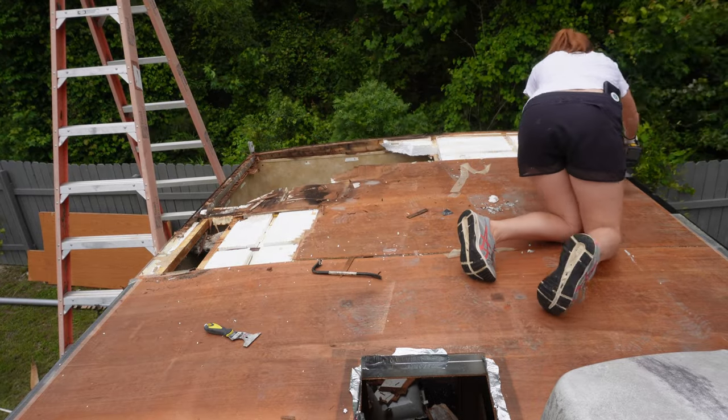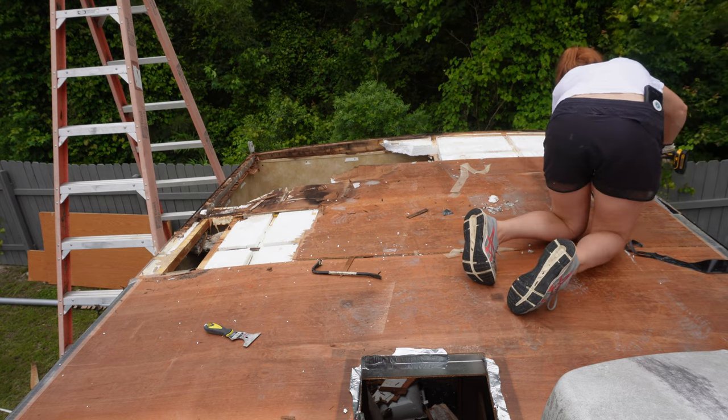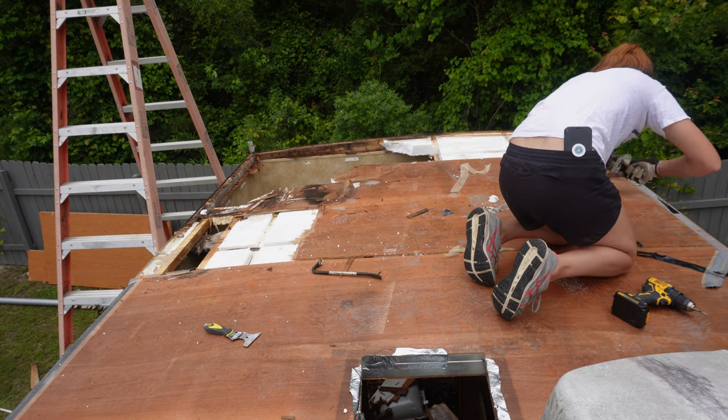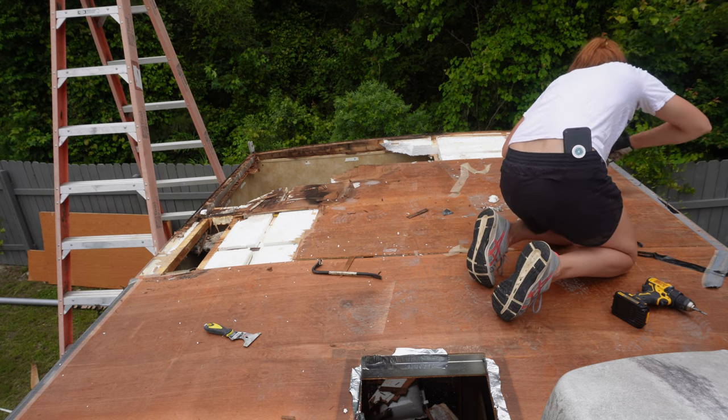There were some of the fridge vent that was rotten right there, so I was like, you know what, I'm just gonna go ahead and take it up just to be on the safe side. I also had a plan to stagger these panels, so hopefully it'll work out pretty good when I put everything back together.